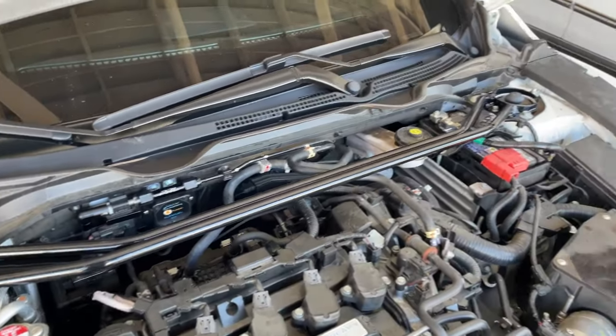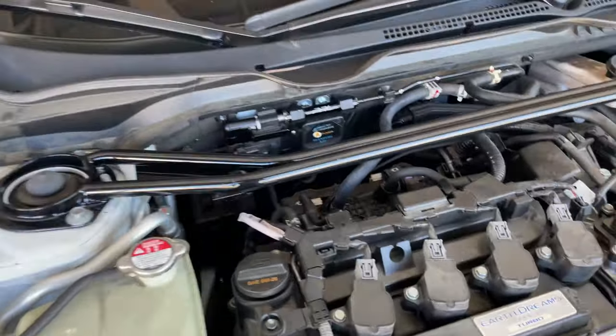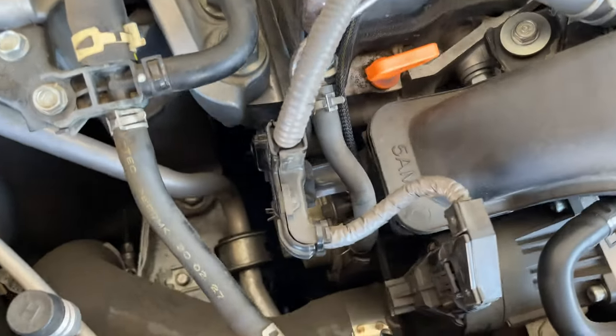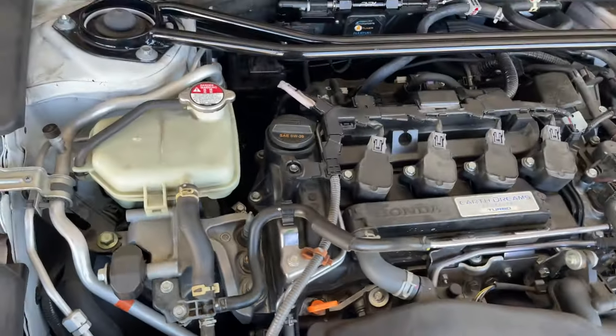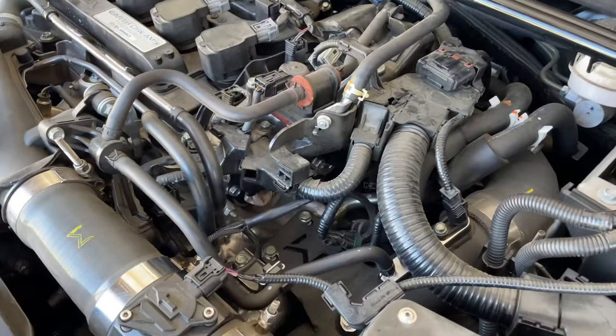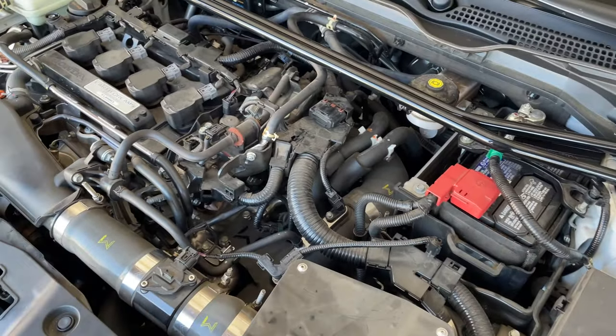I still have the same ethanol levels that I had before. Just wanted to come home and make sure everything was cool. Shout out to Emmanuel for helping me out and installing this kit for me. Everything's really, really nice. I know the engine's dirty — I'm gonna get all this detailed soon enough.